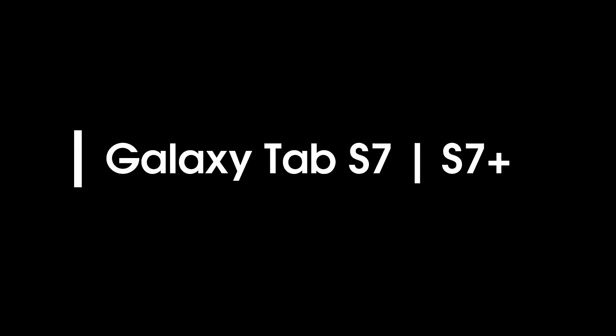Samsung just showed a glimpse of all the devices which will be showcased in the Unpacked event. This will be an online-only event, considering the situation around the world right now. Samsung will be unveiling the Galaxy Note 20 series, the Galaxy Tab S7 and S7 Plus, the Galaxy Z Fold 2, the Galaxy Buds Live, and the Galaxy Watch 3.